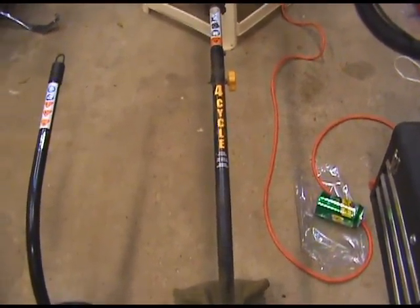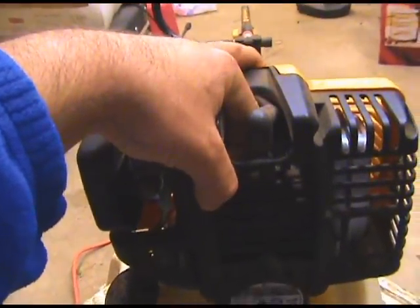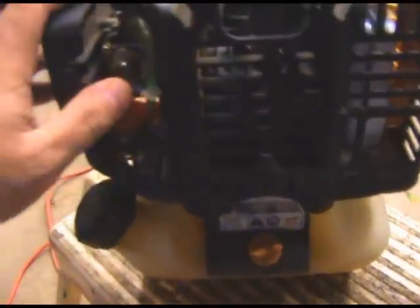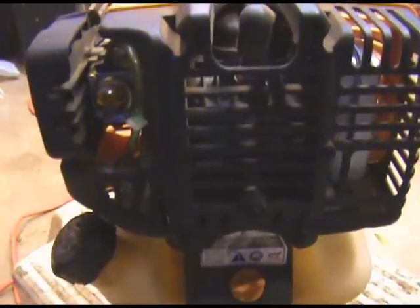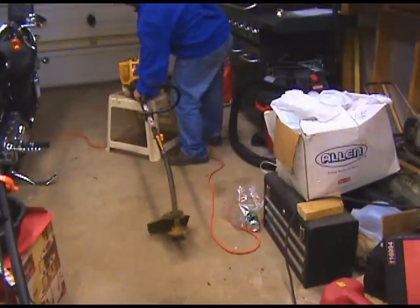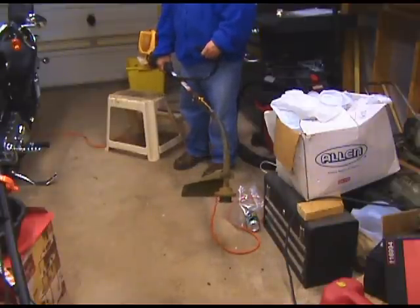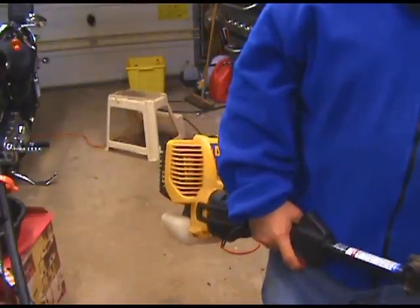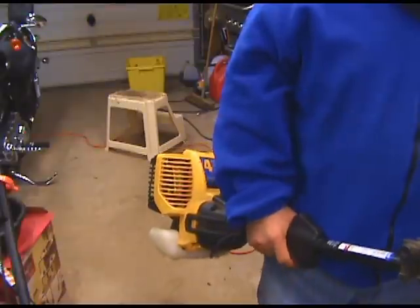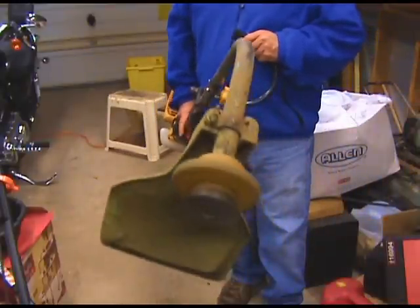So let me do a cold start here. We've got to prime it 10 times and it's completely cold. One, two, three... [engine starts successfully]